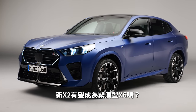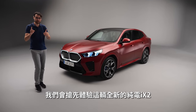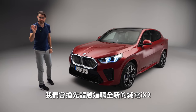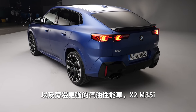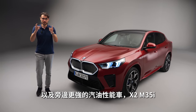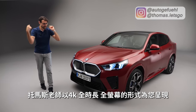This is the all-new BMW X2 — a compact X6. We're going to tell you all about this with the all-new iX2, the all-electric version, and we also have the most powerful petrol version, the X2 M35i. With Thomas from Autogefühl in 4K, full screen, full length — let's go.